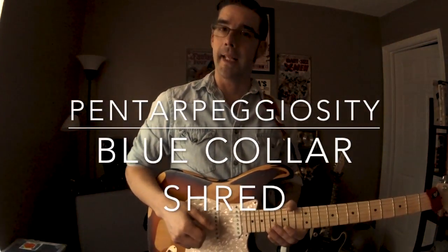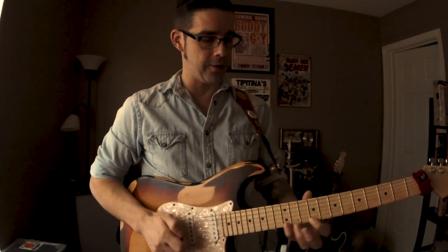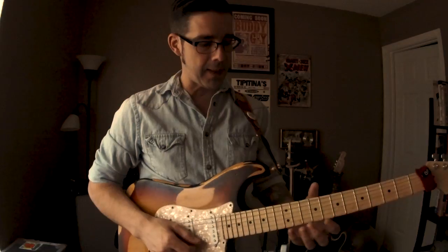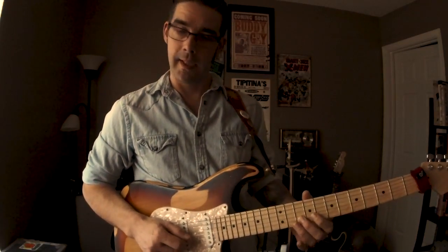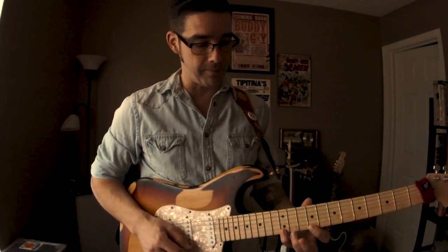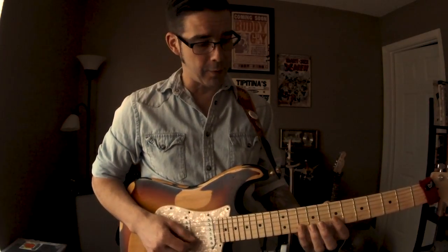Hey kids, Chris Cooper here again with one of these just shameful attempts at an instructional lesson type thing. Last time we talked about the old 2-1-2, and that's just a way to navigate the fretboard by using a specific kind of shape that involves two notes on one string, one note on the next string, and two notes on the next string. This is a very comfortable, natural shape for your fingers on the fretboard. It just kind of feels good to play it, almost no matter where you put it.